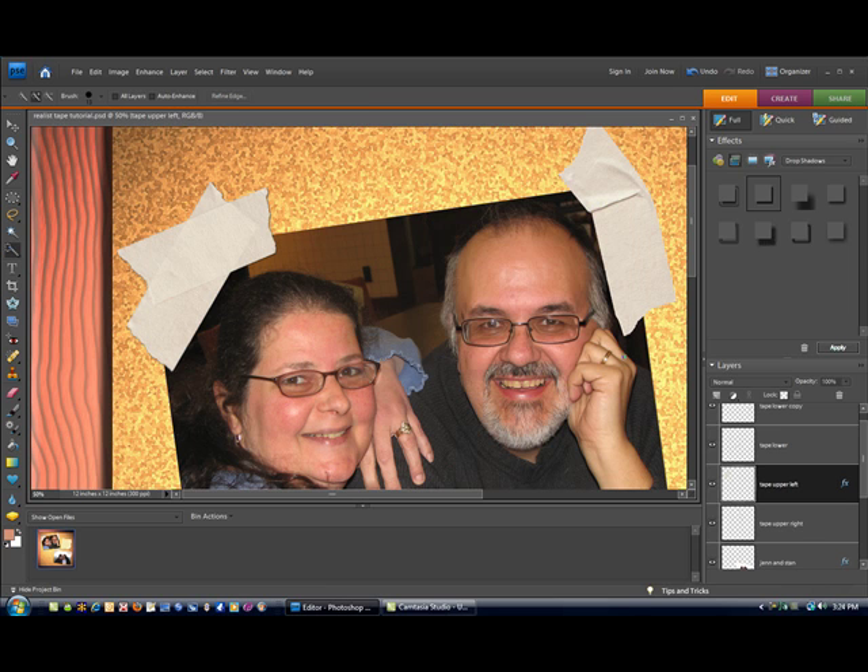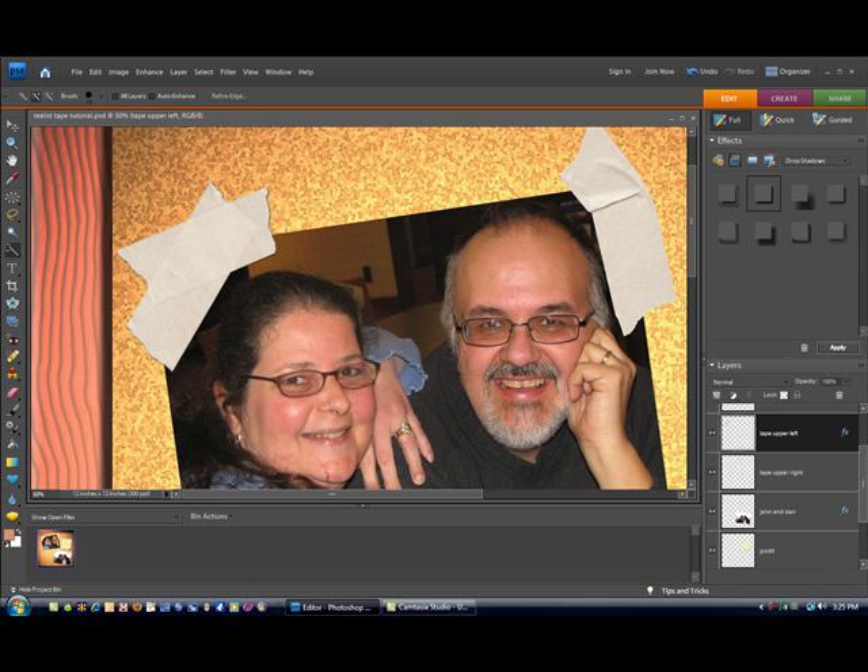Our piece of tape looks even better already. Now we're going to really add that sizzle — that pop that's going to make this effect look 100% realistic. As this piece of tape overlays this picture, there should be a shadow right here, because that's where the tape is laying over another physical thing — kind of like you can see one piece of tape laying over the top of another with a little shadow there. We have to add that shadow in, and it's extremely easy to do.